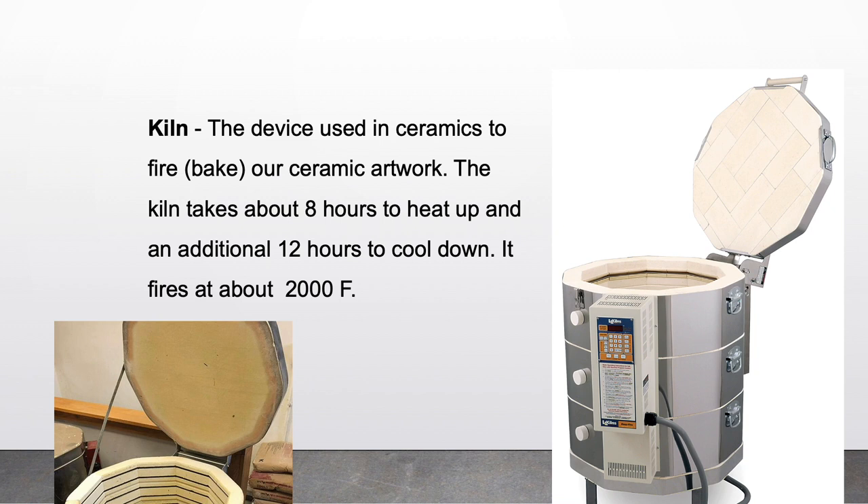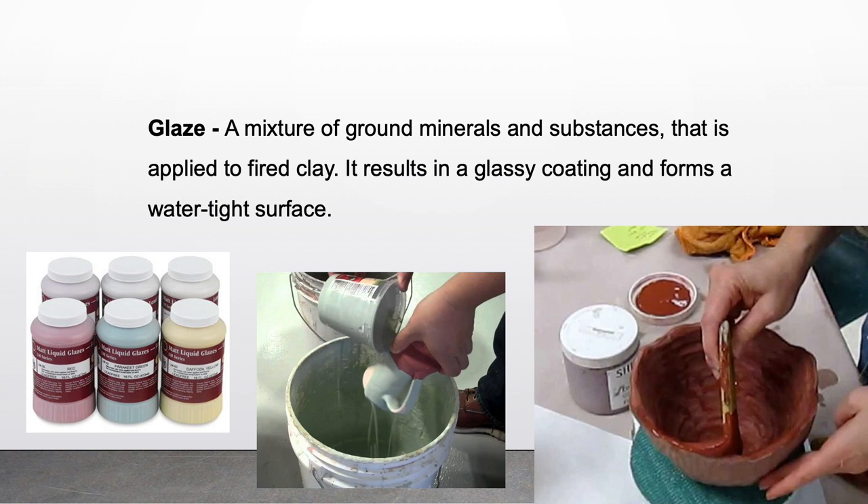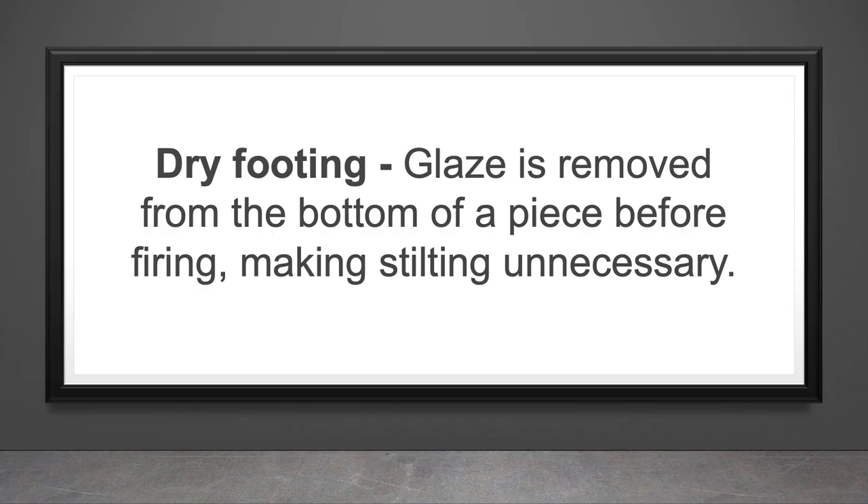Kiln: the device used in ceramics to fire or bake ceramic artwork. The kiln takes about eight hours to heat up and an additional 12 hours to cool down, and fires at about 2,000 degrees Fahrenheit. Firing: heating ceramic clays and glazes to maturity. Glaze: a mixture of ground minerals and substances that is applied to fired clay — it results in a glassy coating and forms a watertight surface. Dry footing: glaze is removed from the bottom of the piece before firing, making stilting unnecessary.